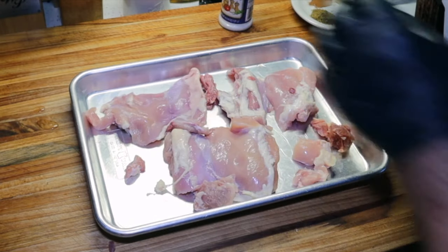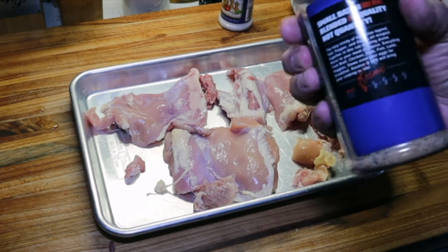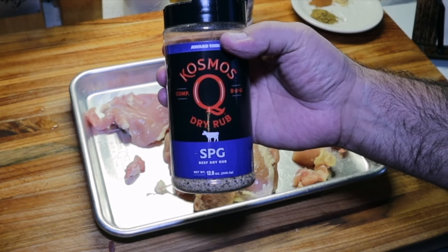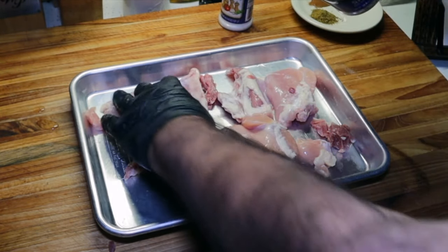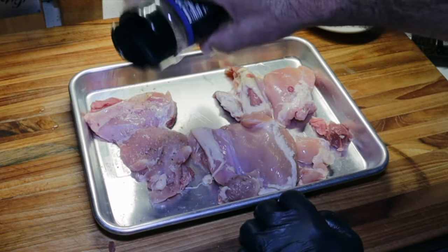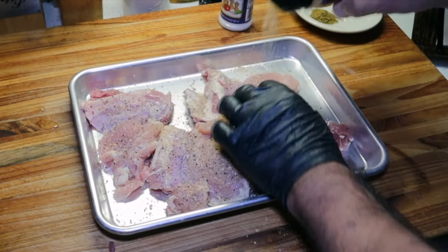So these chicken thighs have got to be seasoned. My go-to seasoning, of course, is Cosmos SPG — salt, pepper, garlic. So we're going to go ahead and season them up. Not too heavy.